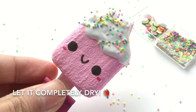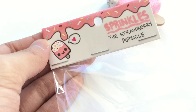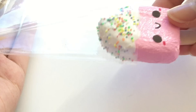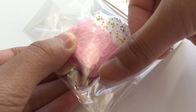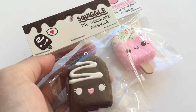Once the whole squishy is completely dried, I made a cute little packaging to go along with the actual squishy. If you do recreate this, don't forget to tag me on Instagram showing me that you made it and gave credit. And that is how you make your very own kawaii popsicle.